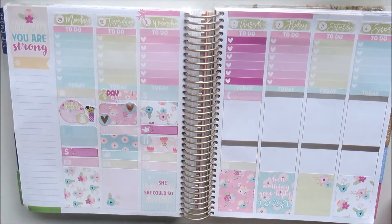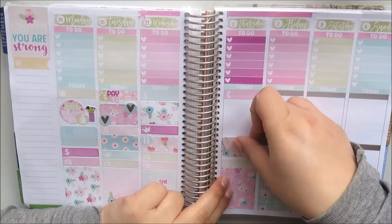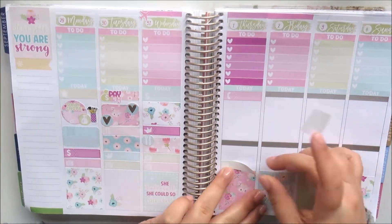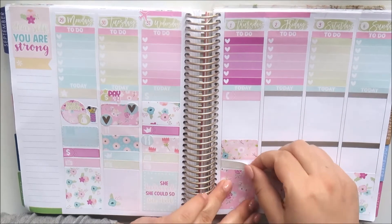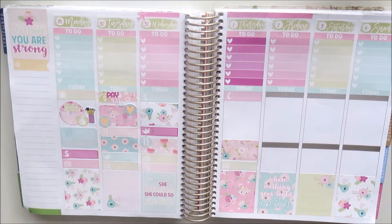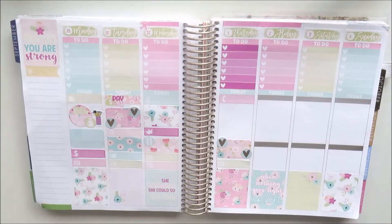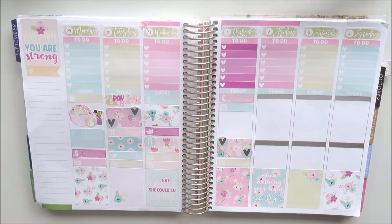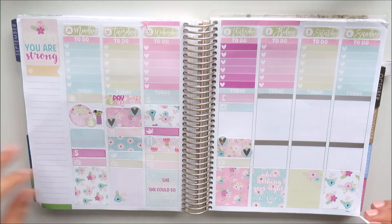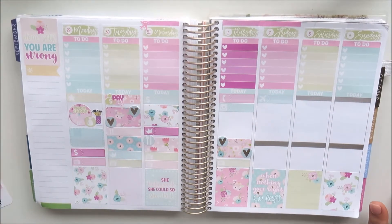On Thursday I'm using a phone label because my new phone plan starts, a TV icon for The Bachelor, and a half box for university. I moved things around to keep even white space on each side of the label. I'm using my Clever Girl Craft foiled hearts again to mark each class, and an Instagram label to remind myself to take my mid-week planner photographs for Instagram.